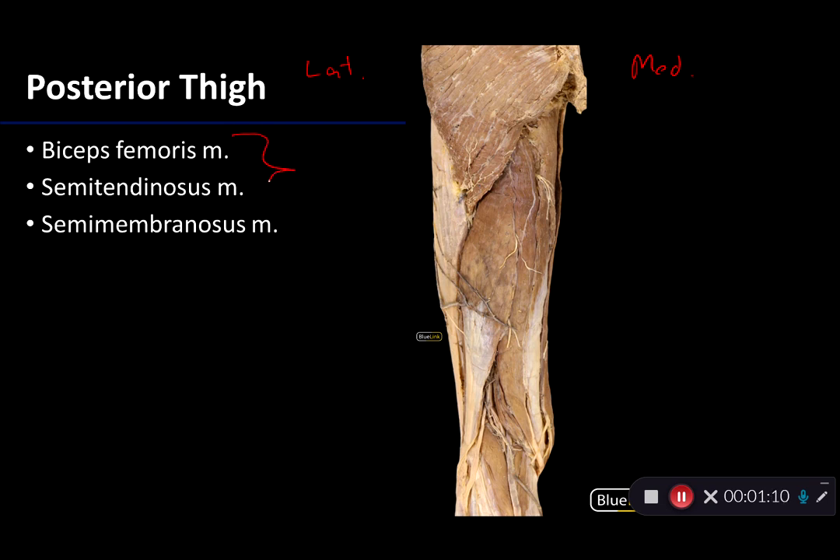Collectively, you've probably heard of these muscles as the hamstrings, or the hammies. There are three muscles that comprise the hamstrings: biceps femoris — biceps meaning two-headed muscle, femoris of the femur — the semitendinosus, and the semimembranosus muscles. These muscles are innervated largely by the tibial division of the sciatic nerve, except for the short head of biceps femoris, which we'll discuss. They are supplied with blood by the deep artery of the thigh.